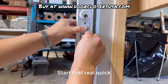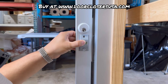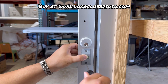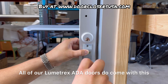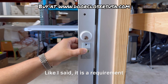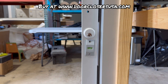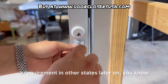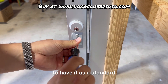I'm going to go ahead and screw this back in. All of our Illumitrex ADA doors do come with this. It is a requirement in a lot of states, and there's no telling when it might become a requirement in other states as well, so it's always good to have it as a standard.